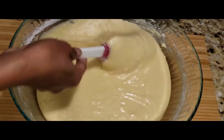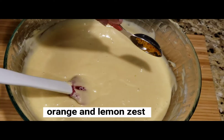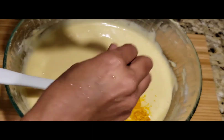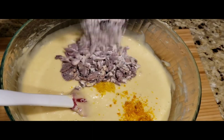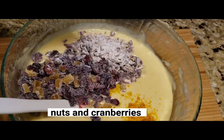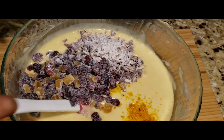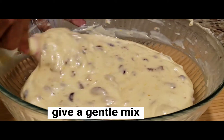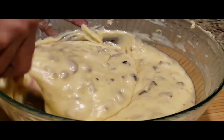Fold it in gently. Mix in the orange zest and lemon zest, and fold everything together gently. Now we have the cake batter ready.